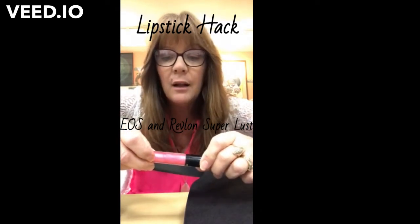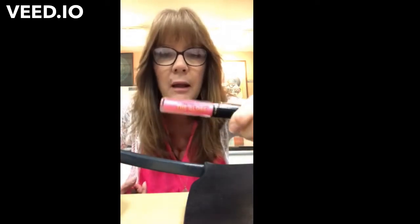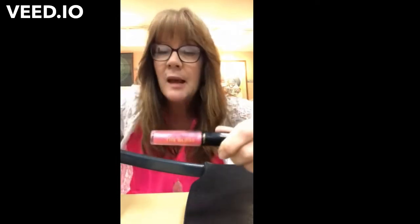Today I'm going to show you some things about your lips and the gloss. This is Super Lustrous the Gloss by Revlon — I use this all the time, I love this stuff. You can get this at the grocery store or at pharmacies. And I'm going to show you the hack part using this EOS — I get this at the counter.